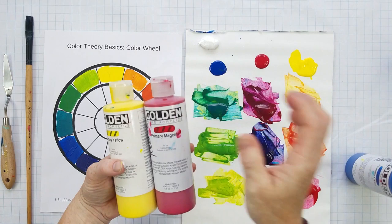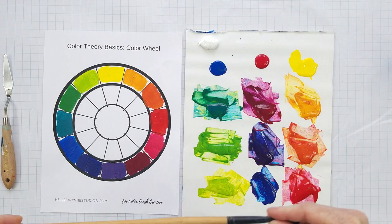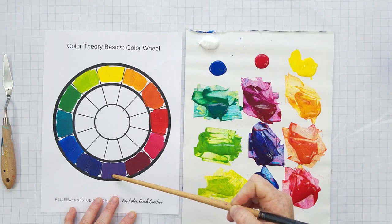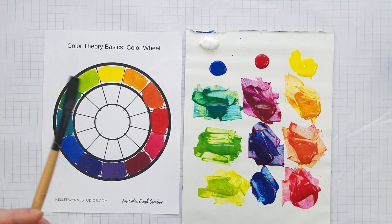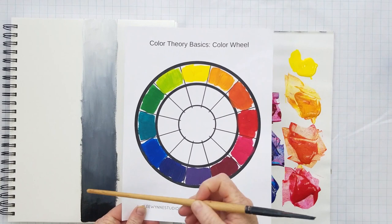I have Golden fluid acrylics here as usual — Golden is my favorite because they're very highly pigmented. Today I wanted to talk about something really important that's come up quite a few times in class and in our Facebook group: value. Value is the lights to darks. I always put yellow at the top and the darkest colors at the bottom, and I look at the color wheel as also a value scale, where our lightest colors range here and our darkest colors range here.